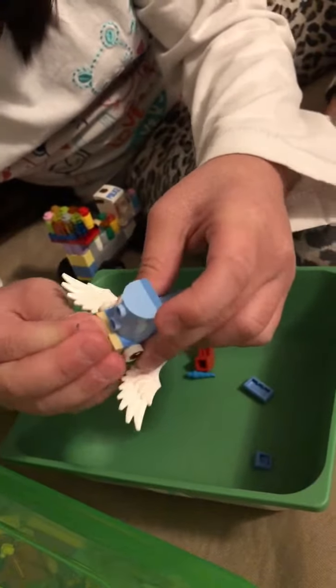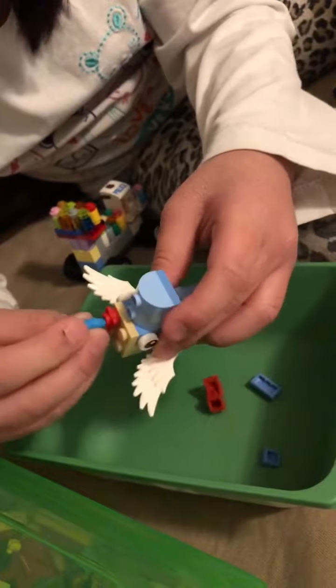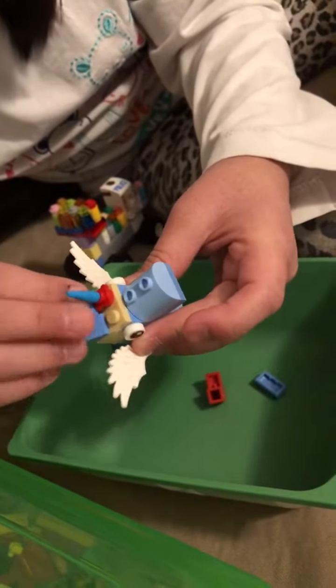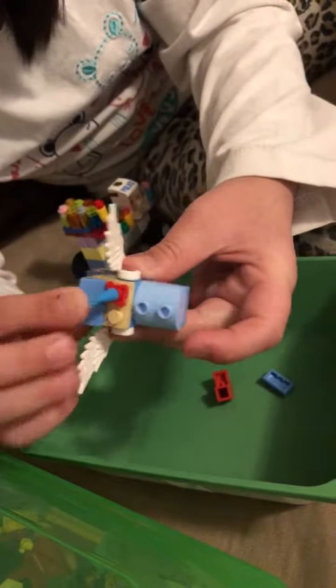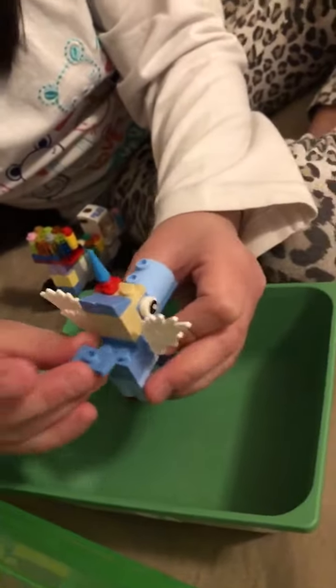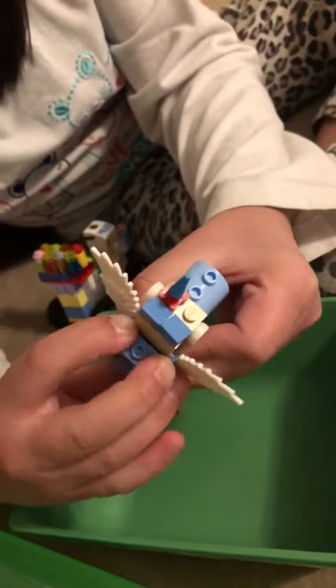Then put this right here — another flat piecer. Put a four-piecer on top. Get any color flower and put it on. Get a unicorn horn and put it on there — mine's blue. Get two of these triangle thingies and place them on the back.